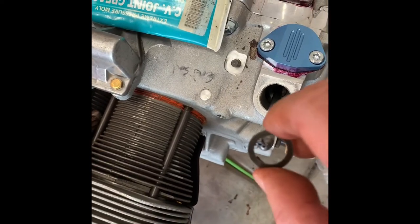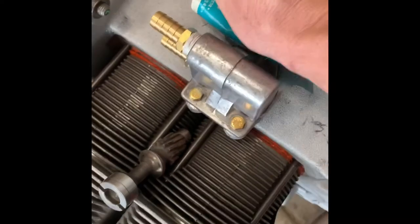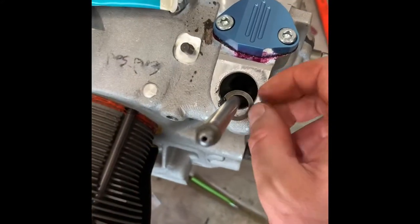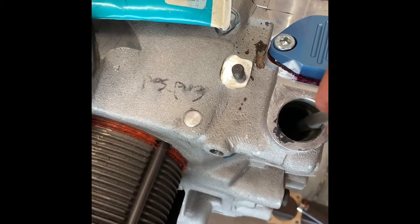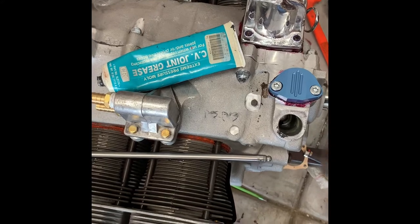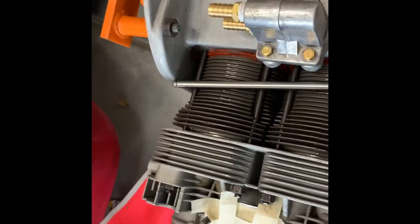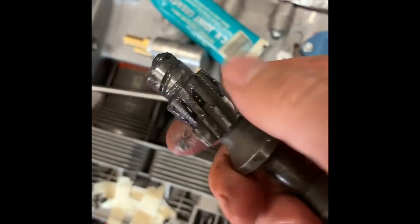I've got my two spacers here - that one with grease on it is a push rod tube. I just set it on there and drop it down, keeping it centered. I'll put a little grease on this one too, just a little bit to make it sticky, then drop it in and put a little grease on this gear and the end right here as well.